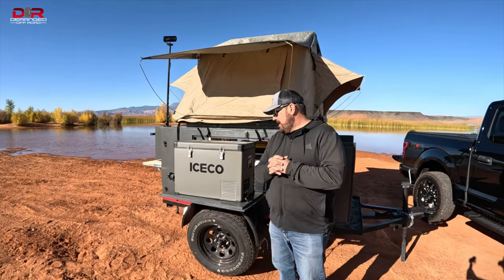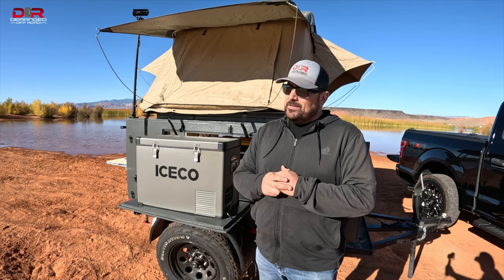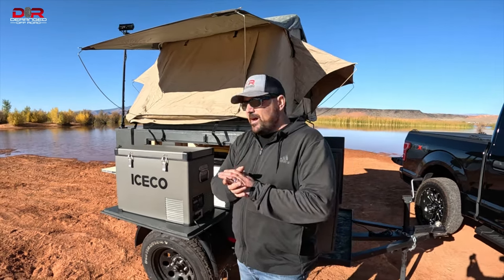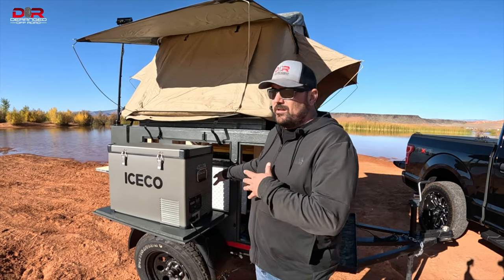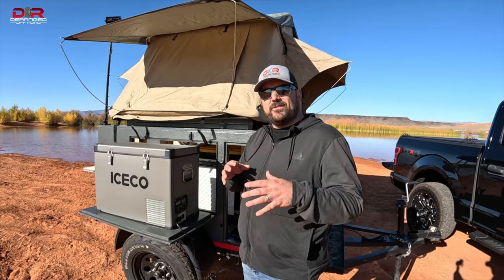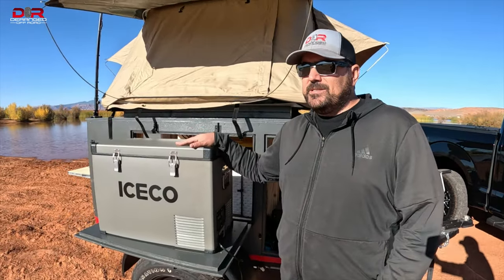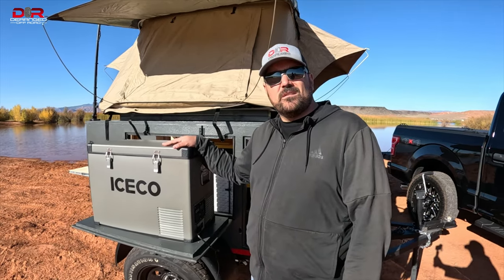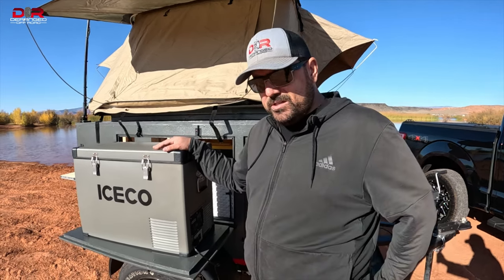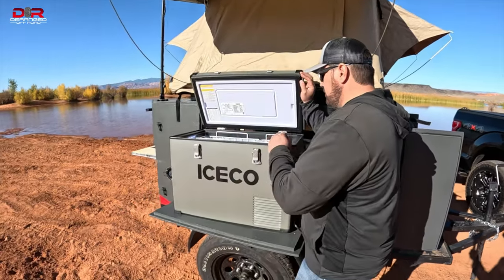He makes everything look so much harder than it needs to be. All right, what's up guys? Gary here with Deranged Off-Road. What we told you earlier about the Iceco cooler — we had it set up while we left on a trip. So now I'm going to do the full review. We put in a bunch of drinks. It's been running off my battery with some solar panels since about 10 o'clock this morning. We're pushing 2:30, 2:45 now.